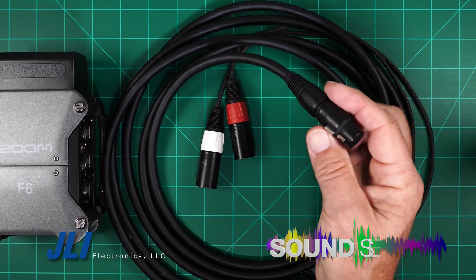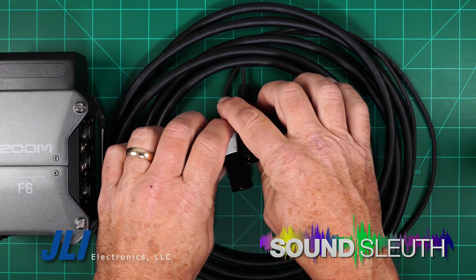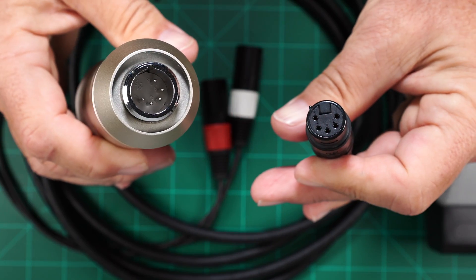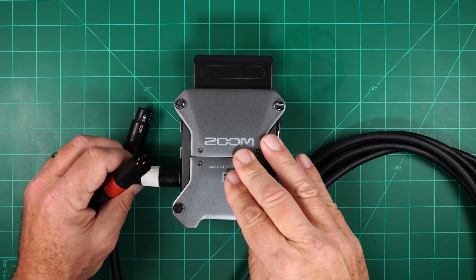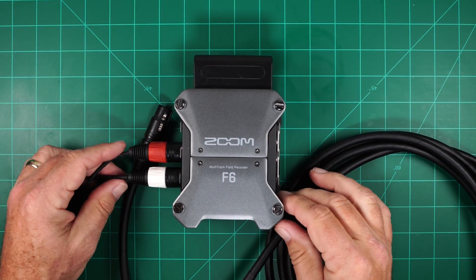This is the build video for the 5-pin breakout cable used with the Indora and other microphones which use a 5-pin to dual 3-pin breakout cable. Basically, we have a 5-pin female connector that plugs into the microphone, which splits out to two normal 3-pin male XLR connectors that plug into a recorder or a microphone preamp.